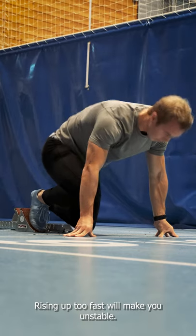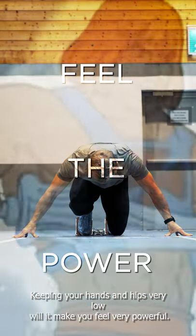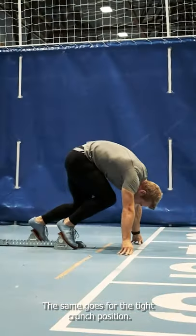Rising up too fast will make you unstable, so take control of your rise just a little bit. Keeping your hands and hips very low will make you feel very powerful, but unless you squat 300 kilos that power won't convert into speed, so you're better off keeping your hips a little bit taller. The same goes for the tight crunch position.